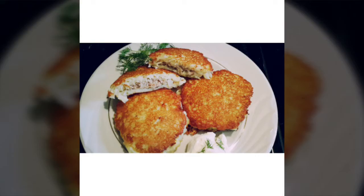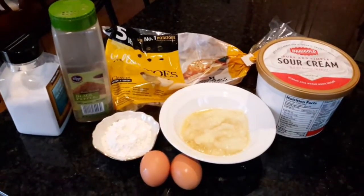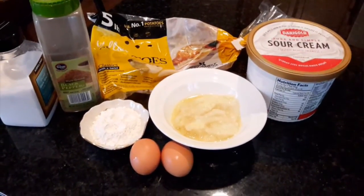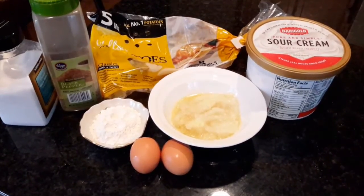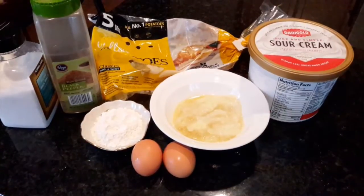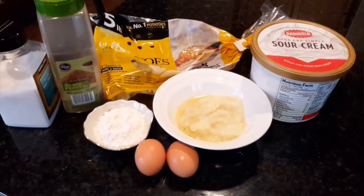Hi guys, today we will be making some best potato pancakes with meat inside — what a special treat! It's really soft and the meat is juicy, so you gotta try this. Okay, let's get over to the ingredients.